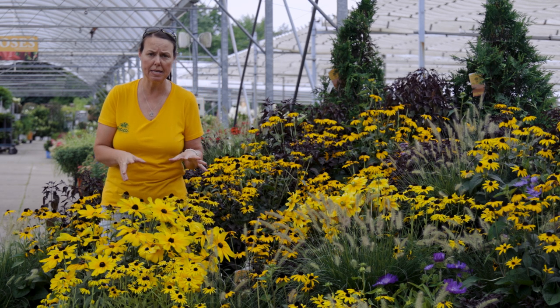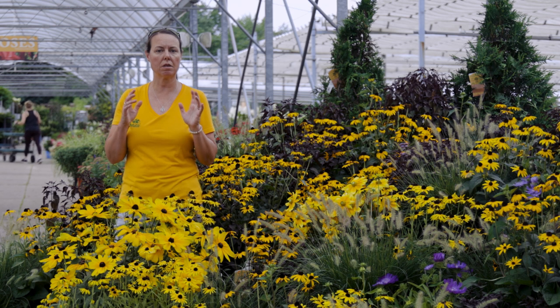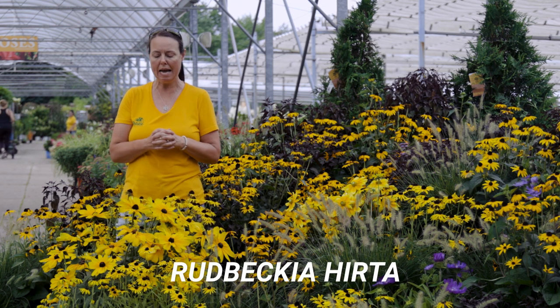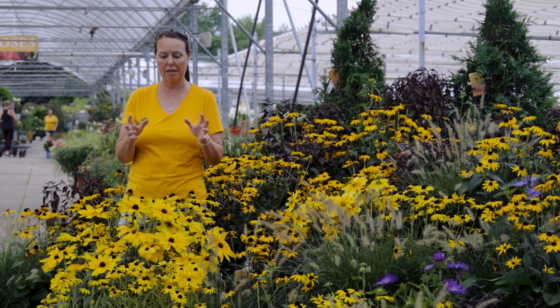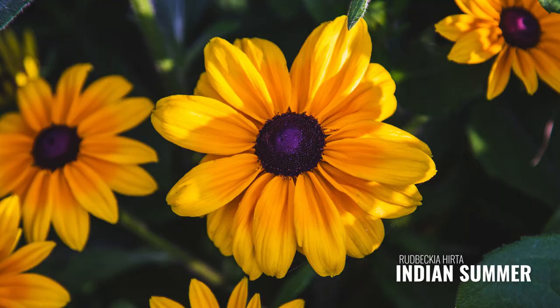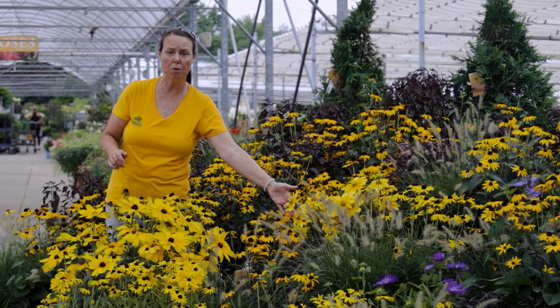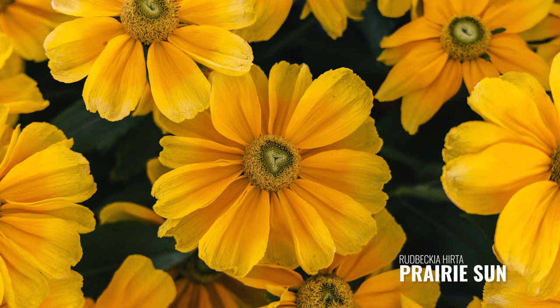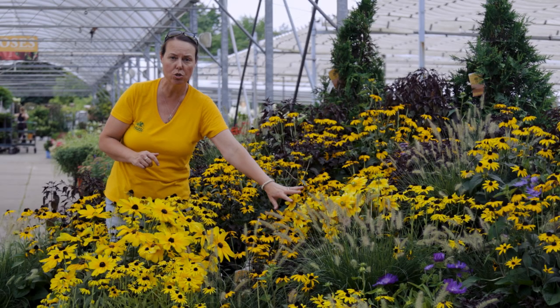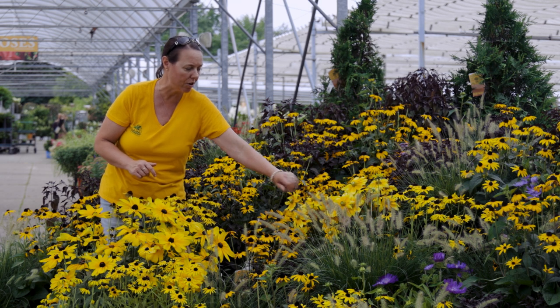Two different families that we tend to focus our growing on. One is called Rudbeckia hirta. These are the types of Rudbeckia that are really large flowering. This one here is called Indian Summer — it's about a three to three-and-a-half foot plant in the garden. And this one here is called Prairie Sun. We love Prairie Sun because of those green eyes — it's like a green-eyed Susan — with two different colors, a bi-color petal, deeper yellow and then lighter yellow with that green eye.